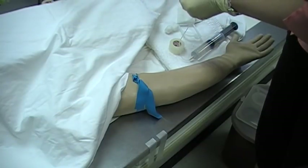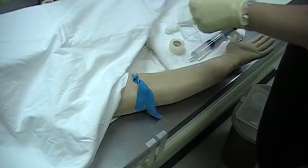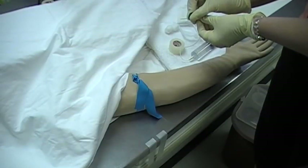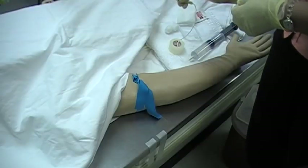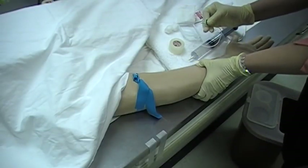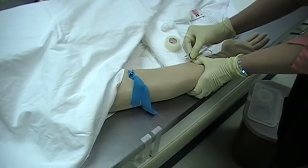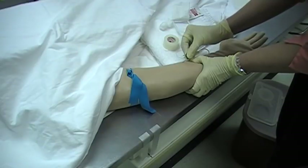Pinch together the wings of the butterfly and then remove the protective covering on the needle. Always check and make sure that the bevel of the needle is facing up — you want to be able to see that. Pull down on the arm right below the site that you've cleansed and then insert the needle at approximately 15 degrees.